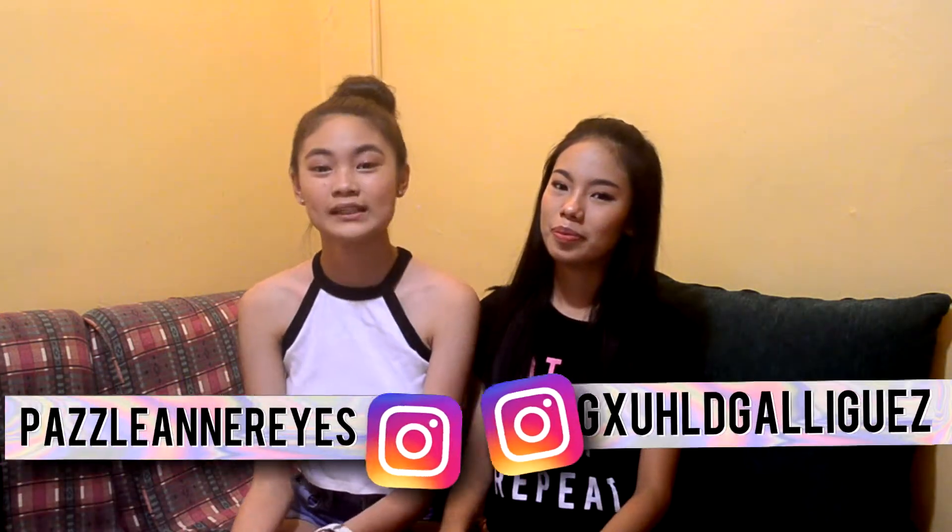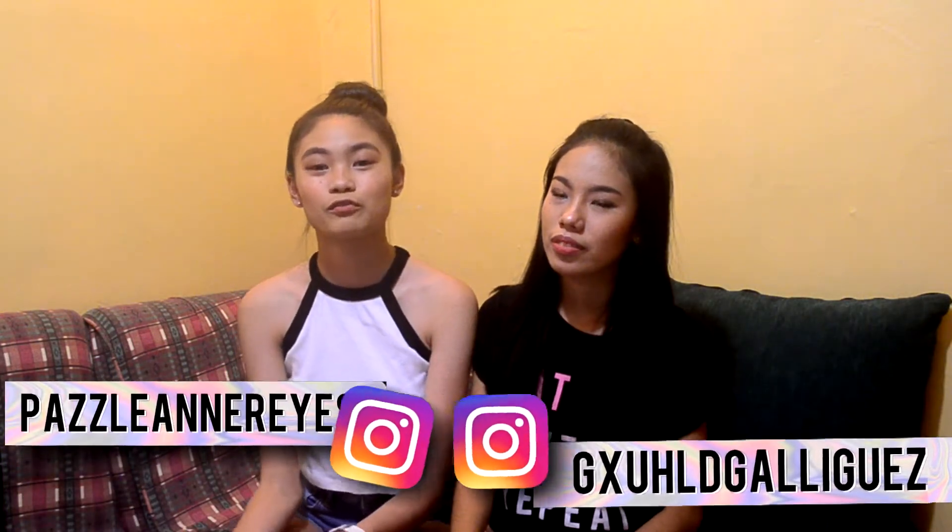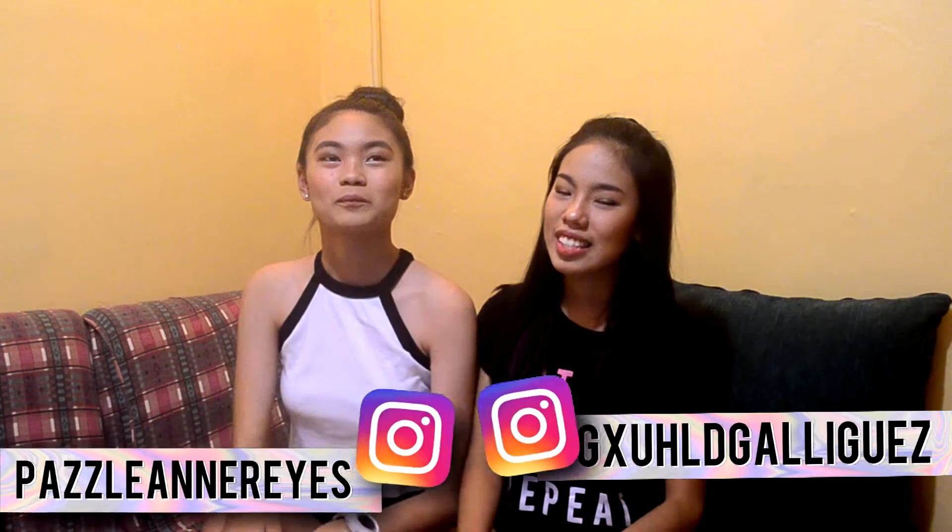And if you have ideas on what we should film for the How To Teen series, let us know. We hope you guys like it, and on to the video!